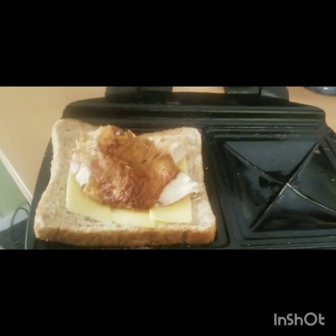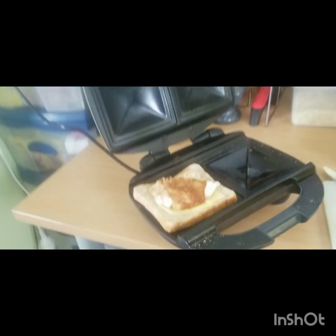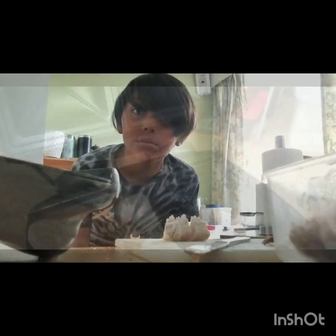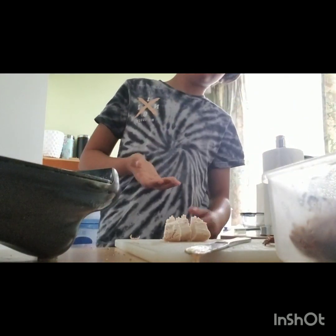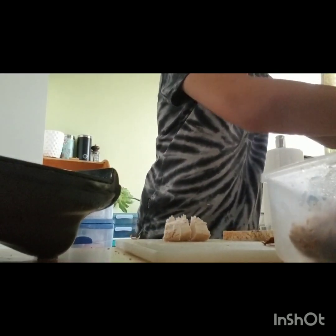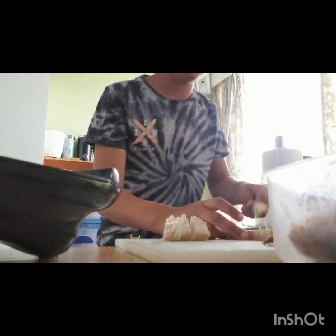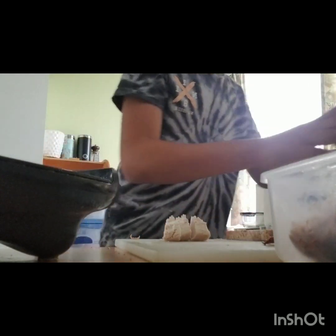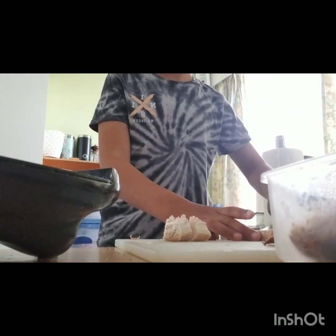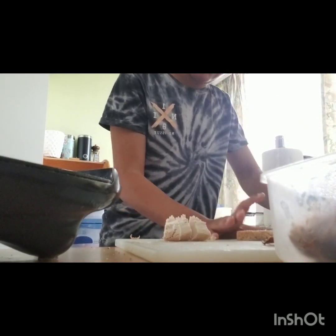So this is what our sandwich looks like now in the cheese toaster — very good. Now we're going to start on the second layer. Grab your butter knife and then marge one side of your second piece of bread, and then it will look really good in your sandwich.